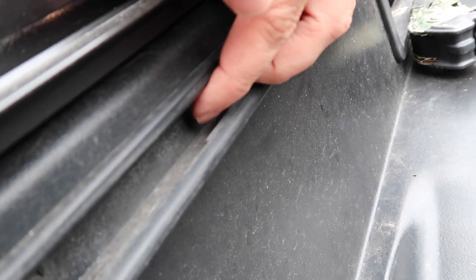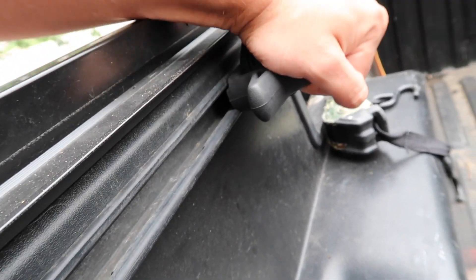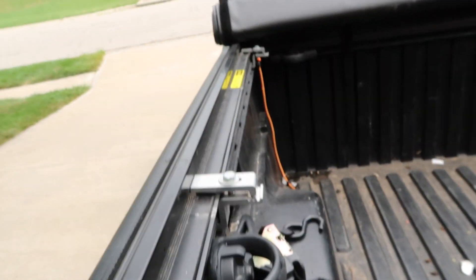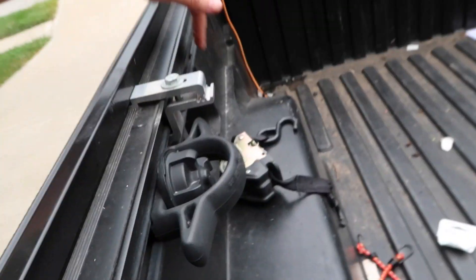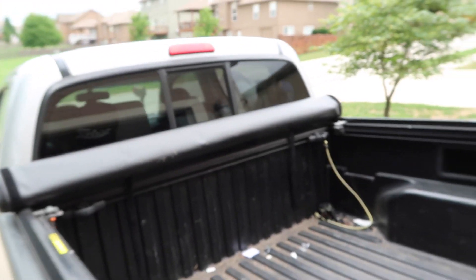The movable tie-downs fit in this rail right here, and as you can tell, you can't really tie down very much with that. You get four of them and you can move them up and down the rail on the front side. They're nice, but at the end of the day if you're gonna tie down anything super heavy, they don't really provide much safety and comfort.